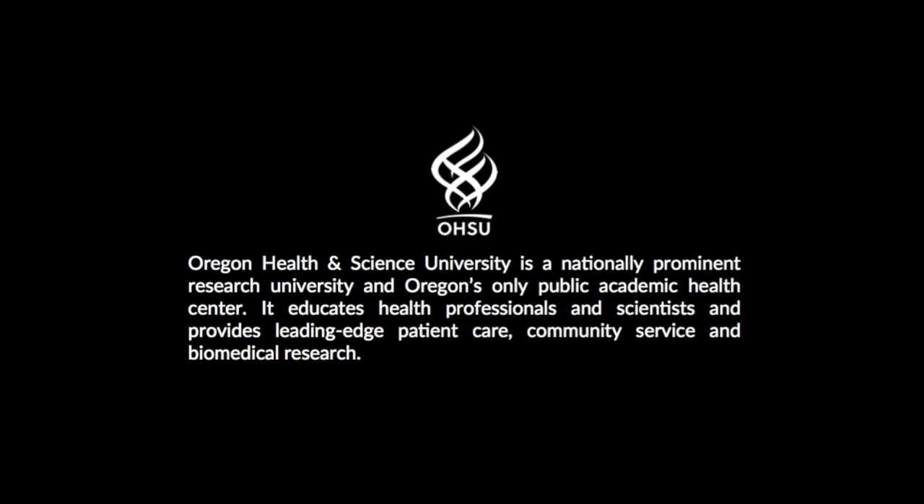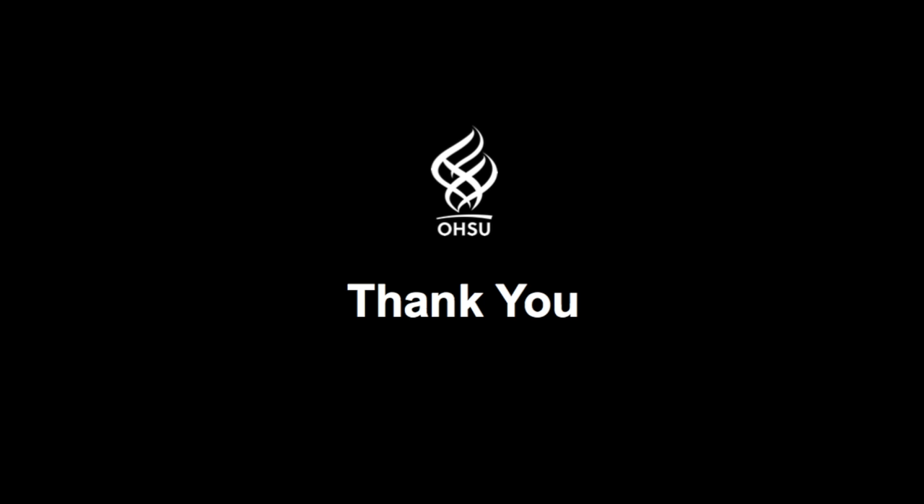We hope this video has been informative. If you have any further questions or concerns, please don't hesitate to ask.